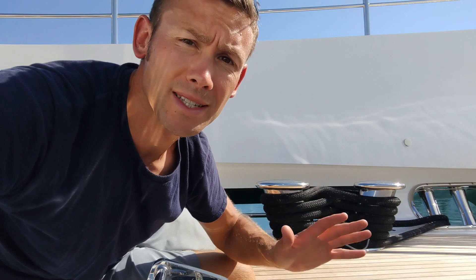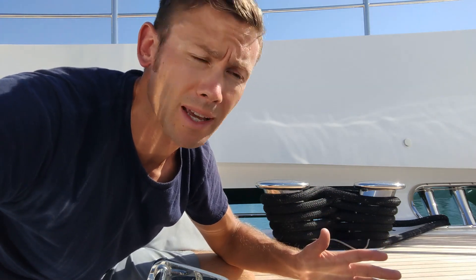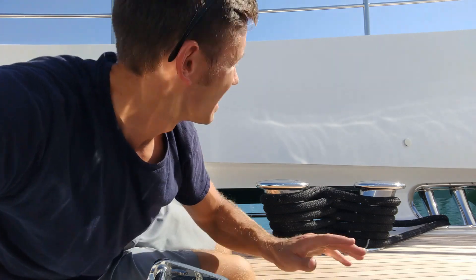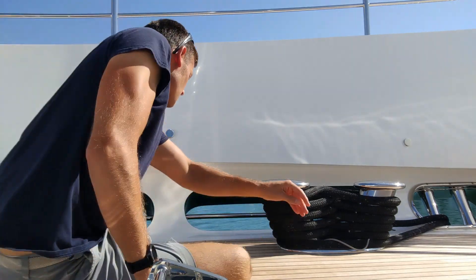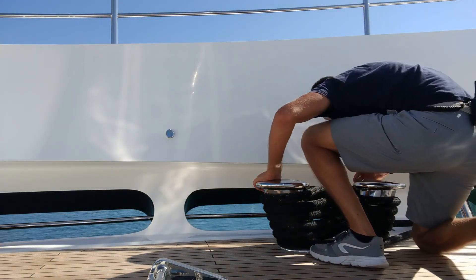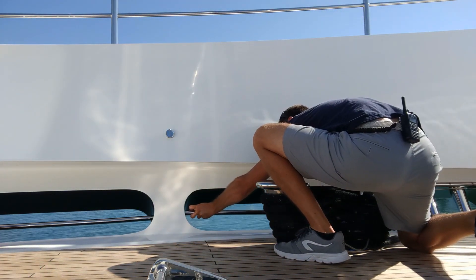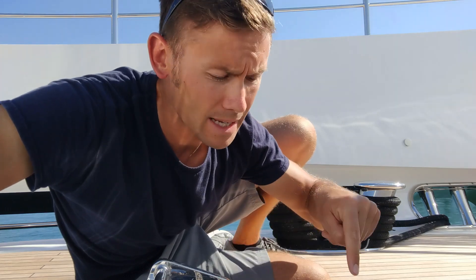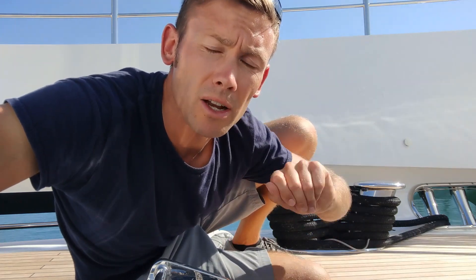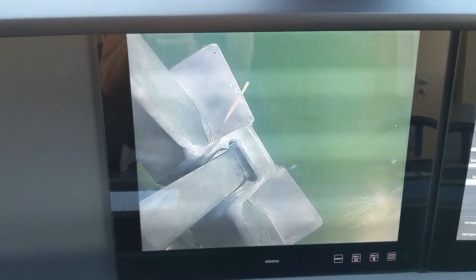We need to make sure we can see the anchor and what we're doing. On this particular boat, unlike most I've worked on, it's not possible to see the anchor by looking over the side. Two things help us: I can remove this stainless steel bar, and we also have cameras housed in the anchor pockets — they can only be seen from the bridge, but they really help the captain know what's going on. Now we can look over the side to check it's all clear before walking out.